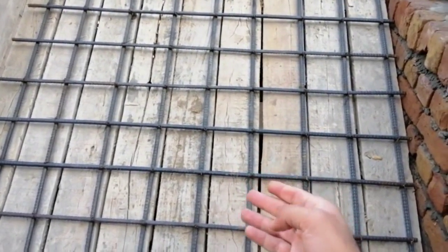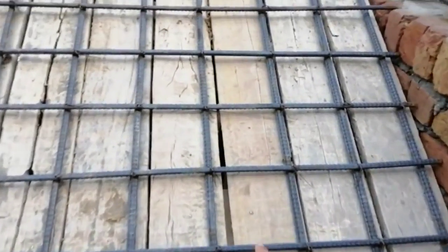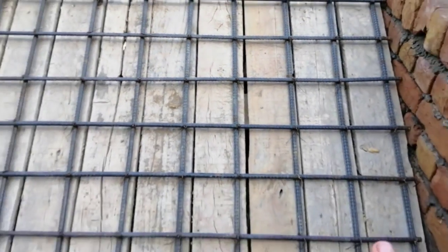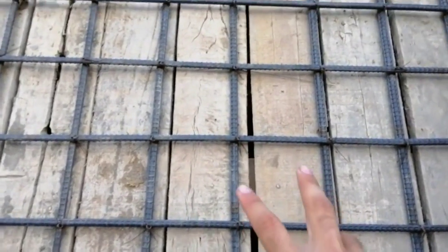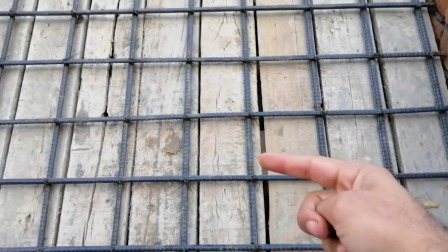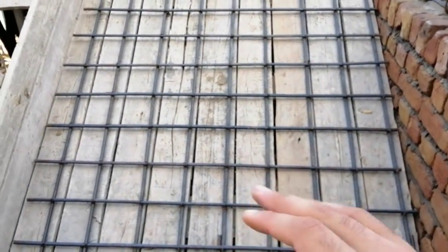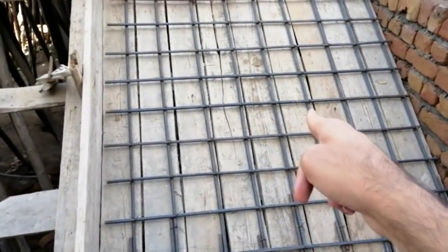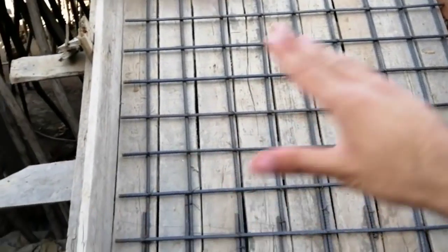They are not able to fix the open formwork joints because the steel has already been placed. They should use plaster tape to fix these joints, because the gaps are causing segregation during concreting. The joints are also causing bleeding, and bleeding can make the concrete weak. Since the steel has been placed on this staircase, fixing those joints is now very difficult.